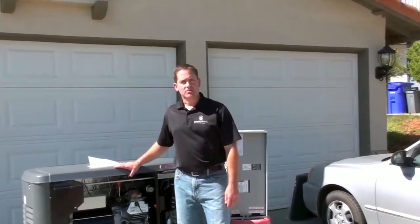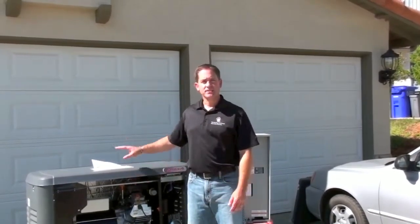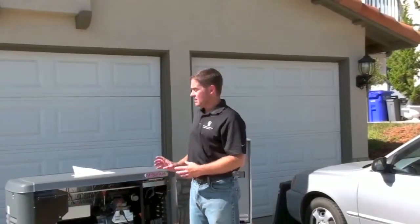I'm going to go through another option for you to provide electricity in the event of a blackout. This is a standby generator. It's very similar in concept to a portable generator, except this type of generator is permanently installed. I'm going to show you some of the components in a standby generation system, and later in the series we're going to go through what's involved in getting this installed.